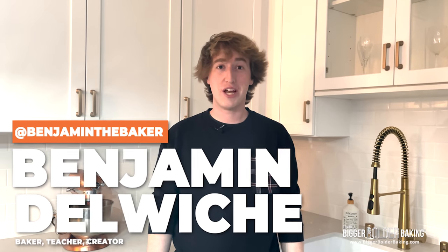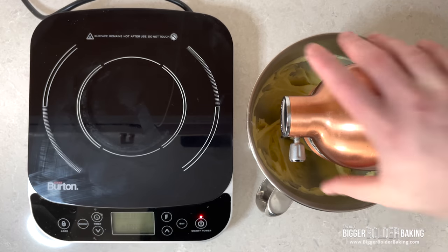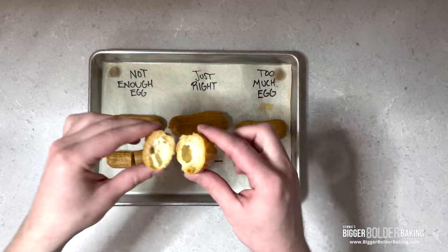Thank you so much Gemma. I'm so excited to host this episode of Bigger Bolder Baking. Today we'll be looking at a recipe for chocolate eclairs. We'll start by breaking down the pate choux recipe using ratios so that you can easily remember it and scale it up or down for however many you want to make. We'll also look at the importance of precision when adding the eggs to make sure that you get the puff you want. From there we'll make a silky smooth vanilla pastry cream and finish it off with a chocolate ganache. Let's go!